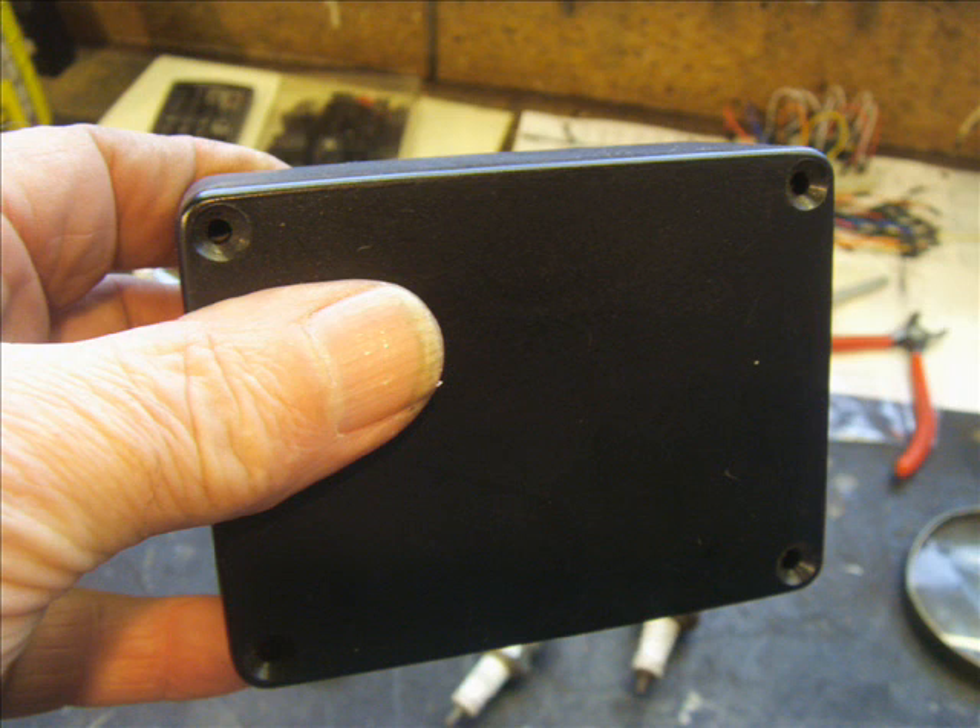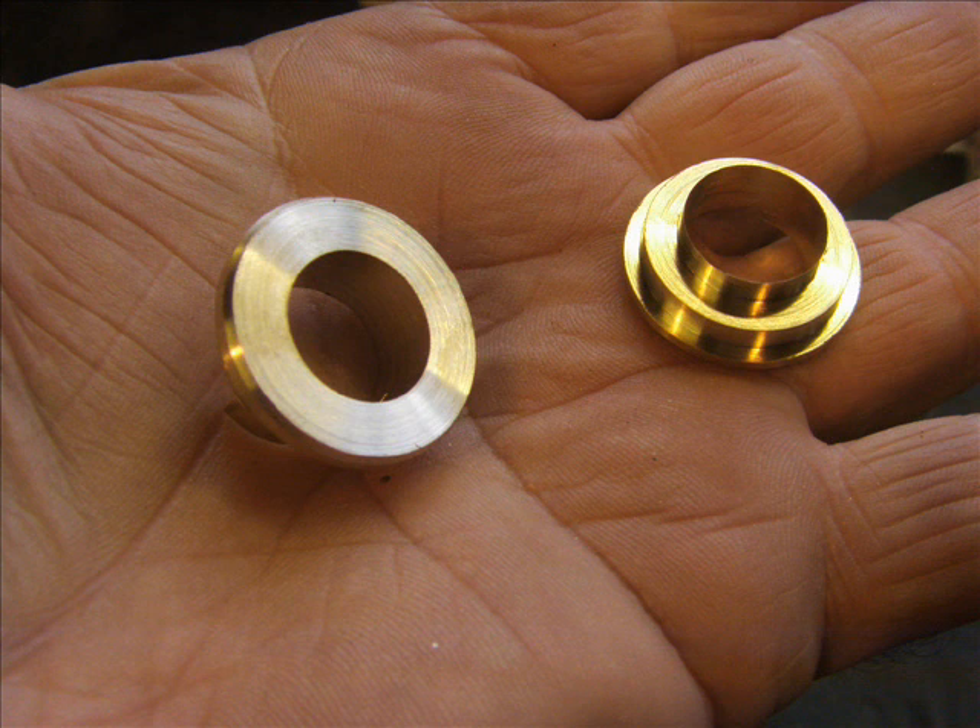Take yourself a small component box — this size should be plenty big enough — and machine yourself just one brass bezel. This shows both sides, the top and bottom of the bezel. We'll be soldering to this later, so tin the underside.